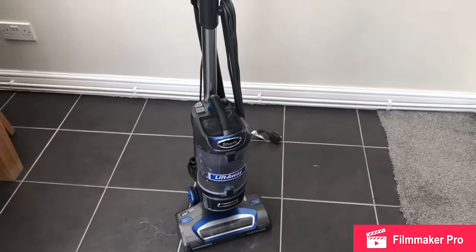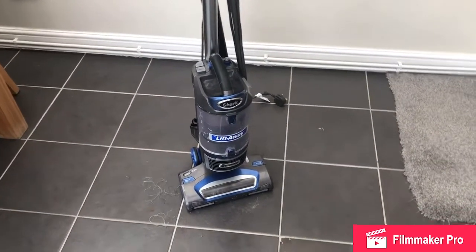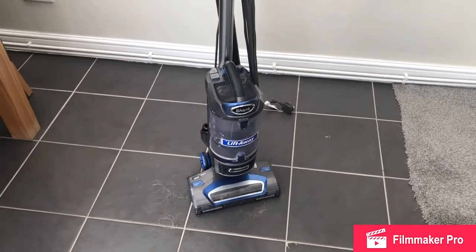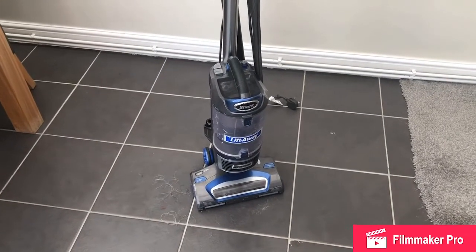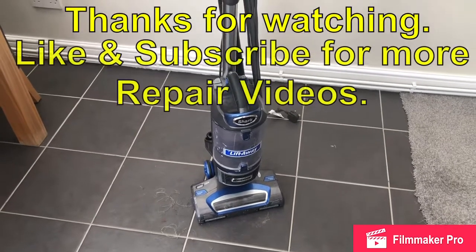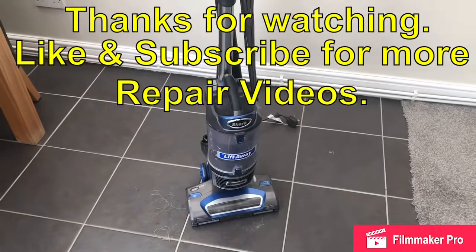So we now have one fully serviced Shark vacuum cleaner. Hopefully it should improve its suction and do a little bit of a better job hoovering around the house — it'll be a little bit more efficient than before. Thanks for watching. Please like and subscribe for more repair videos. I'll see you in the next one.